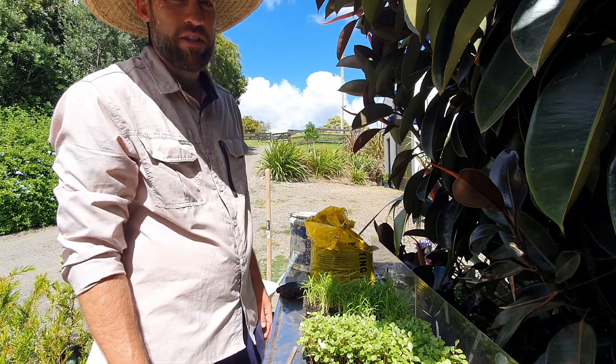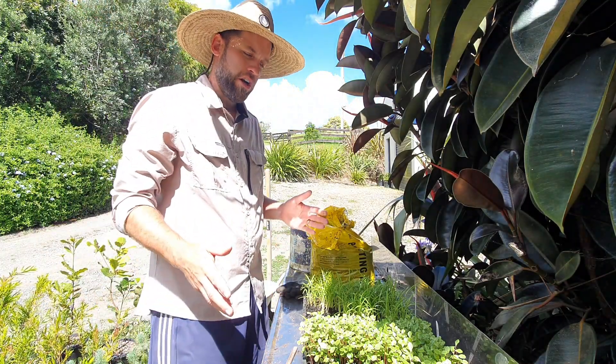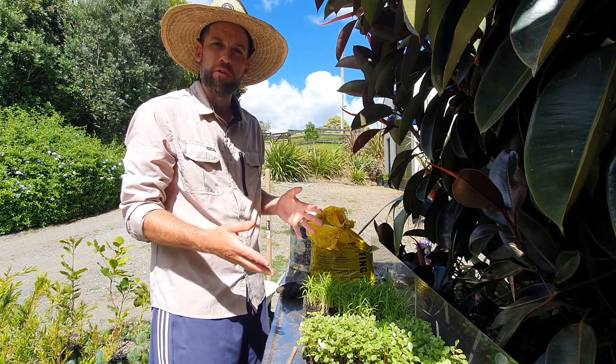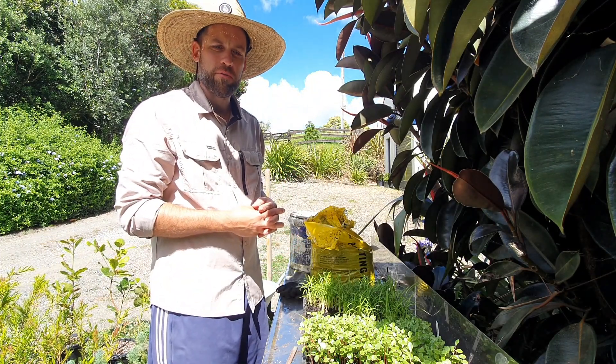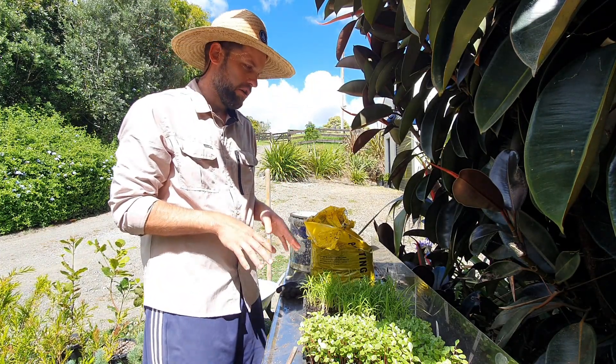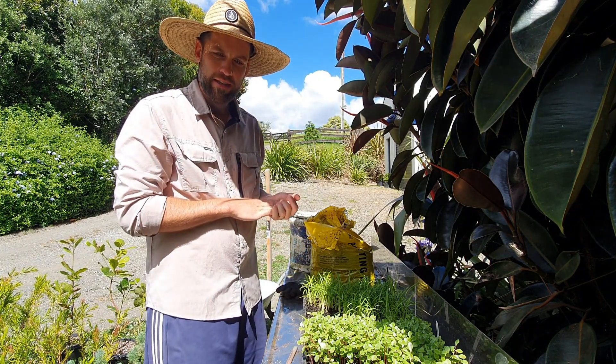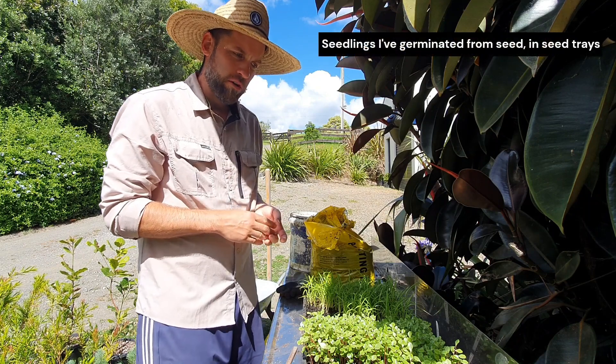Hey team, I'm out here today doing some pricking out and I thought why don't I make a video to show you guys this pricking out process. It's pretty integral to the growing process from seed, so I'll show you what I do. It seems to work for me — I'm sure everyone's got slightly different techniques.